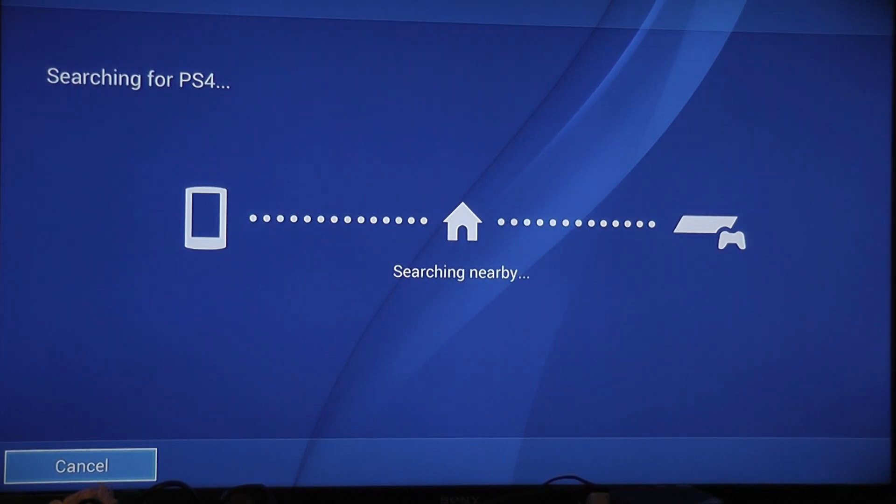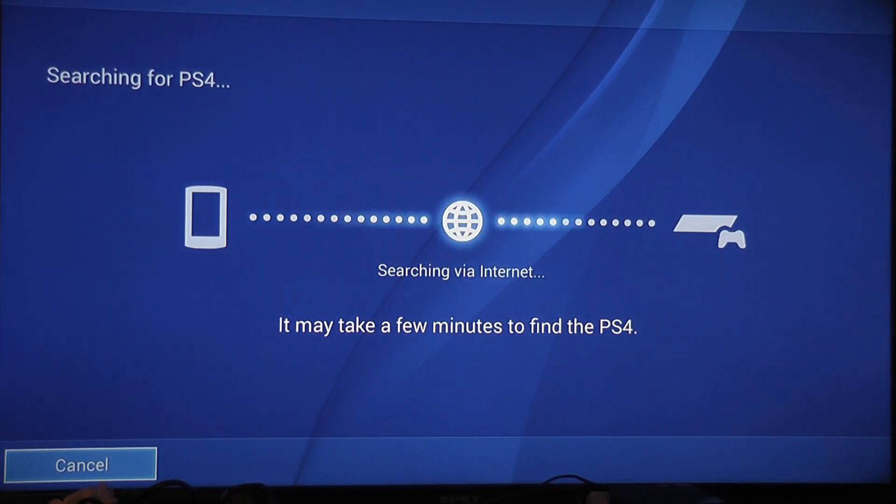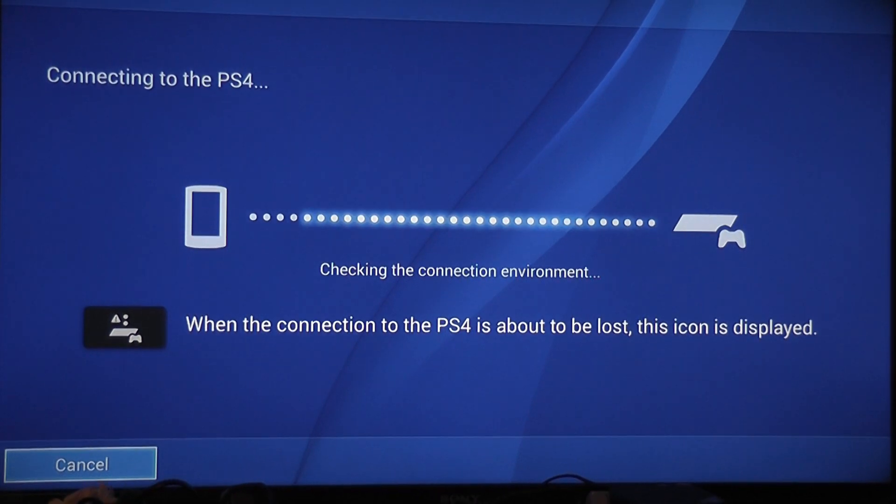Once we do this, it will search nearby and then it will search over Wi-Fi, as you can see. I think the Genbox is slightly limited in the sense that searching nearby it's not going to find anything, because the only thing that can access nearby via Bluetooth is the actual PS Vita. I'm not sure if I can do it with the Genbox, because I know it does it via Bluetooth or some direct connection which you can't do with the Genbox.